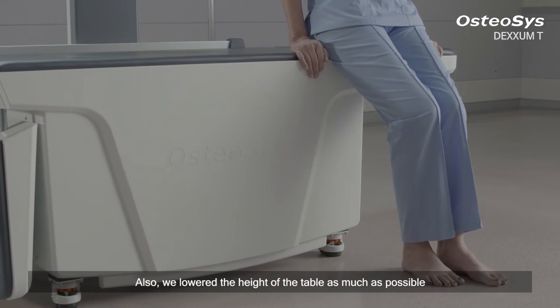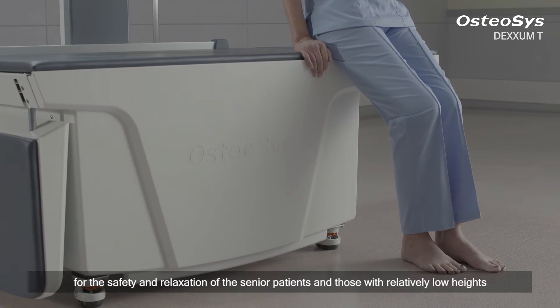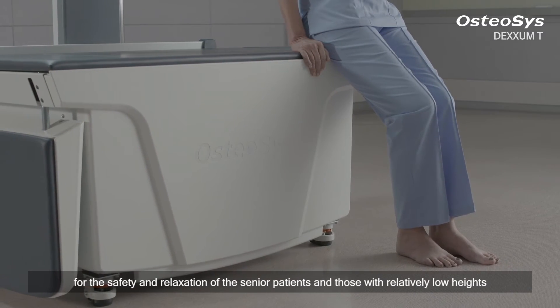Also, we lowered the height of the table as much as possible for the safety and relaxation of senior patients and those with relatively low heights.